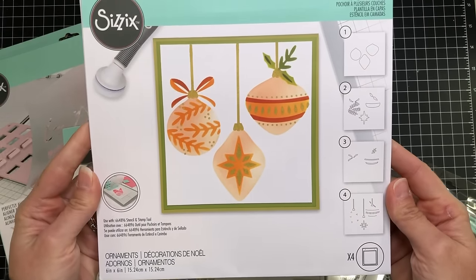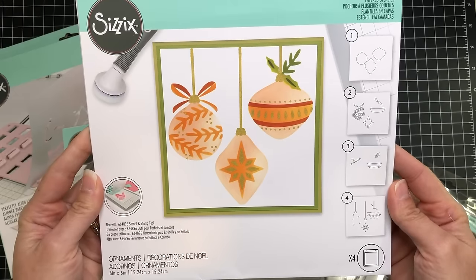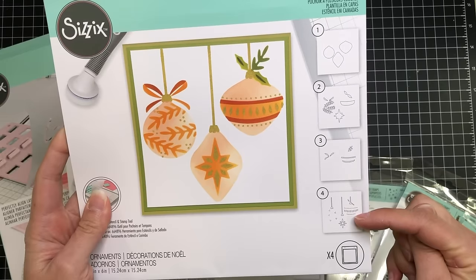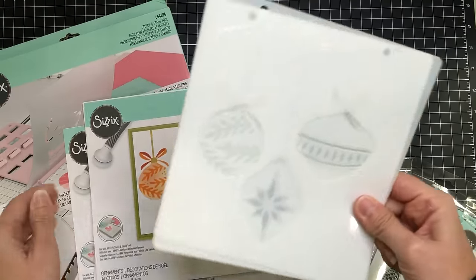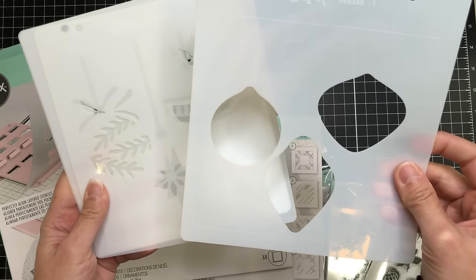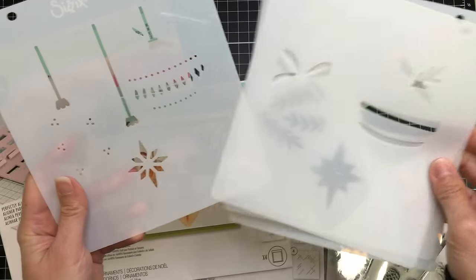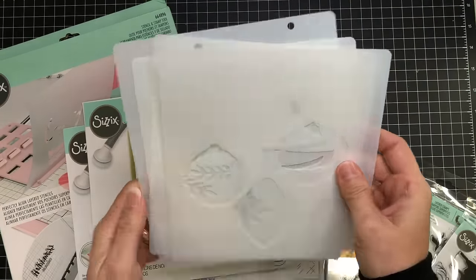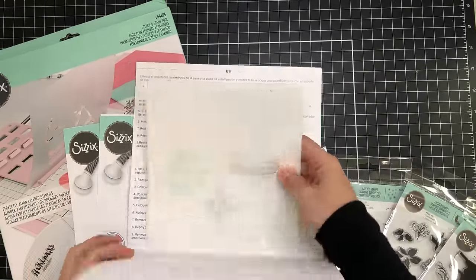Starting out I want to show you the ornaments stencil. This stencil, just like all of the stencils, has four layers. You can change up the different layers and inks to create beautiful Christmas ornaments. The first layer is the shape, then we have different designs including leaves, bows, and the string to hang the ornaments. You can get really creative with different color combinations just by changing up the inks.